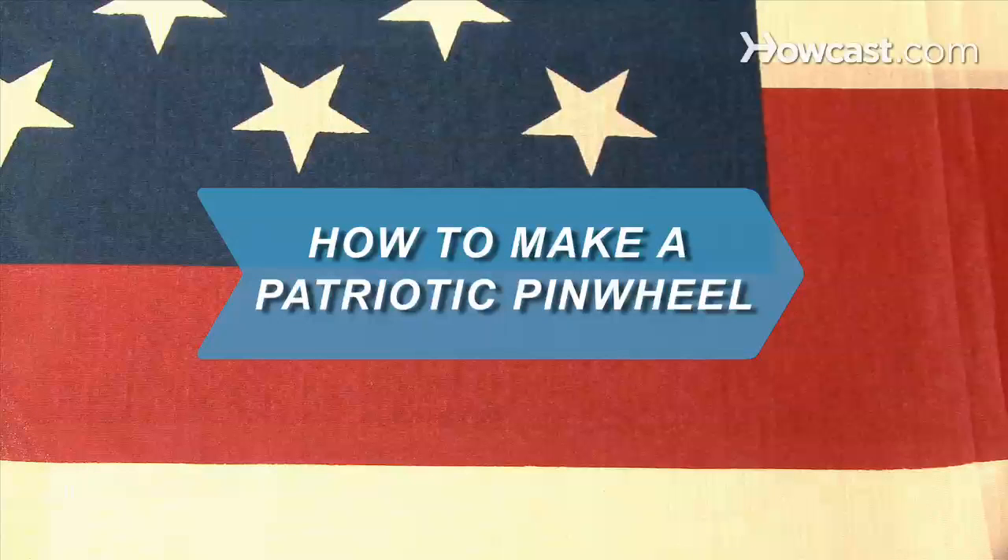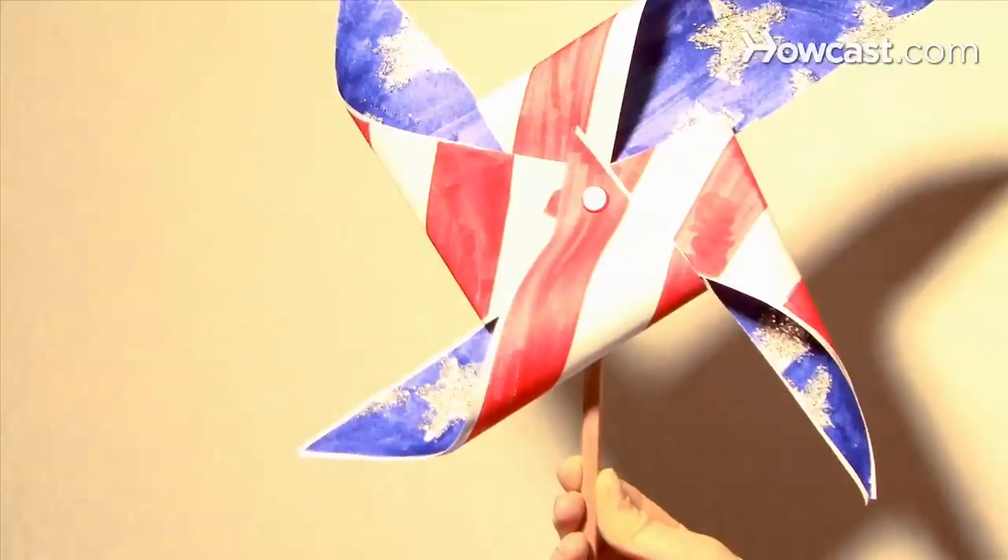How to Make a Patriotic Pinwheel. This fun 4th of July craft for the little ones conceals lessons in geometry and history.